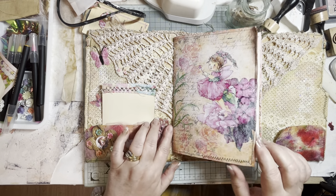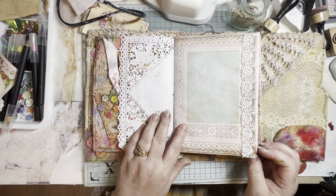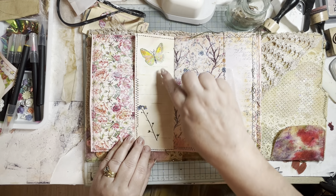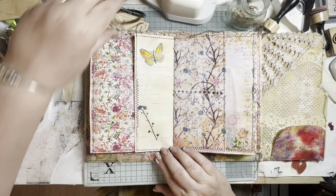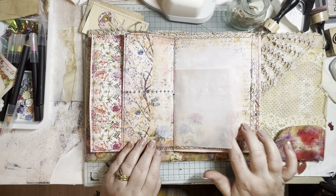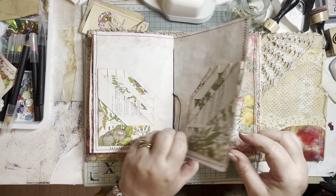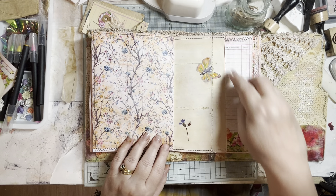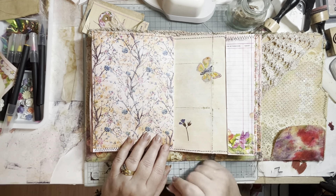And then inside the journal, this is what it looks like so far. But what I've been working on are the plain pages. I've got to keep in mind all the time that I want it to be flat. So I've been working on the plain pages. I've decided I'm going to keep them all very, very similar — I'm going to do the butterfly, the watercolor butterfly, and the flowers.